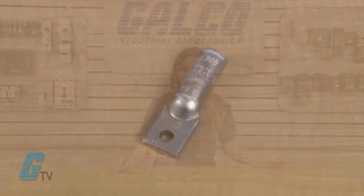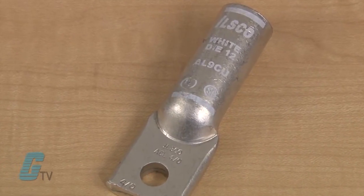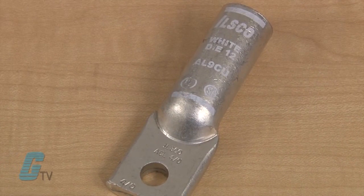The chamfered barrel allows for easy conductor insertion, and the wire sizes and die index are clearly marked for easier identification and tooling recommendation.